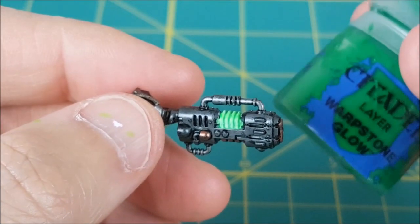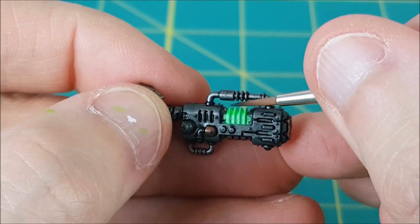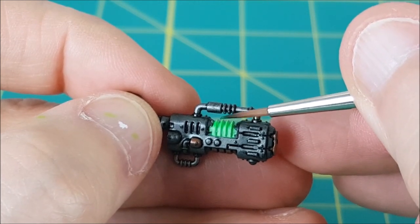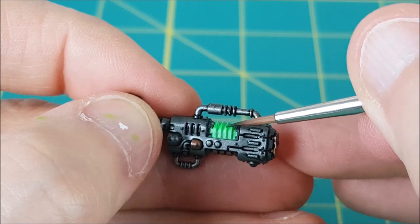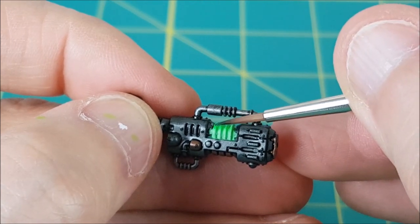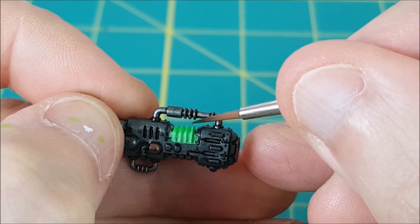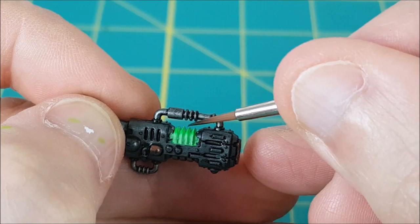Now I'm switching to Warpstone Glow, and just like with the fluorescent green, I'm watering this down with at least twice as much water as paint. This is then going to go on the top one third of the plasma coils. I'm only taking a tiny amount of paint at a time because I don't want any of this to run down between the coils. I'm doing a second and third layer of this, each time a bit smaller, moving closer and closer to the top of the coils.